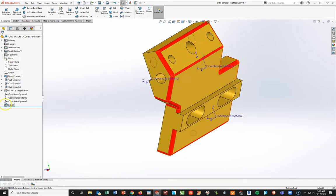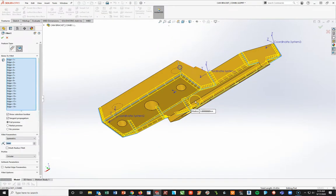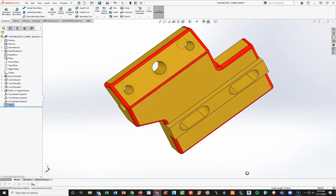Actually, I messed up - and this is why it helps to color them in. I forgot about this corner up here and this corner up here. So if I add those in now, this is what it should look like.